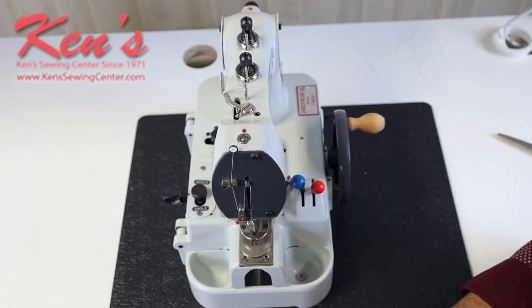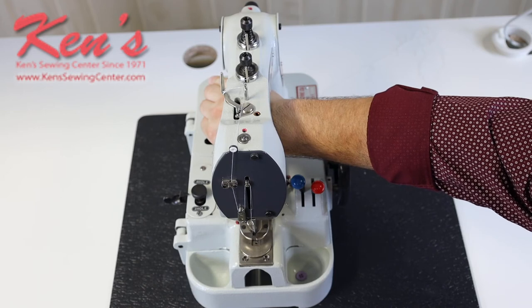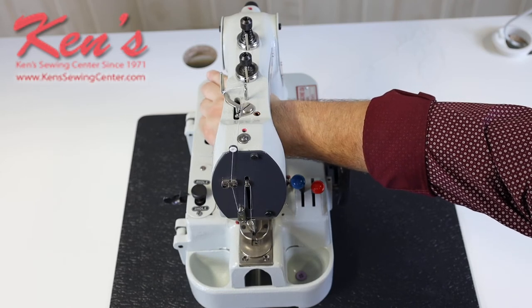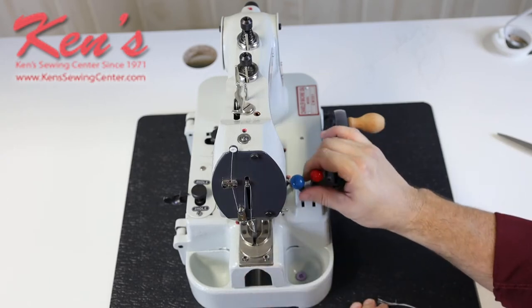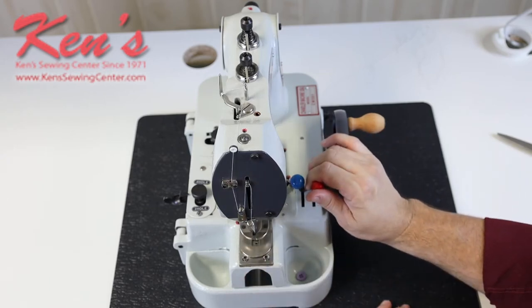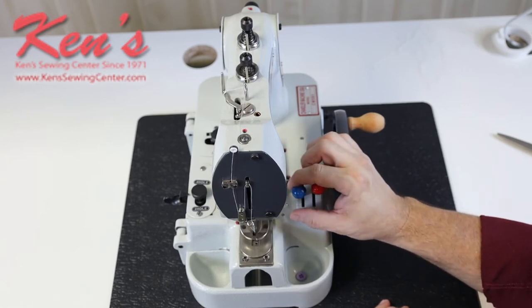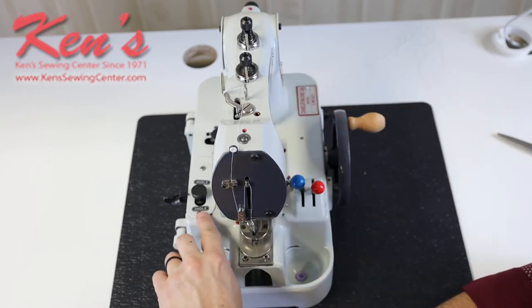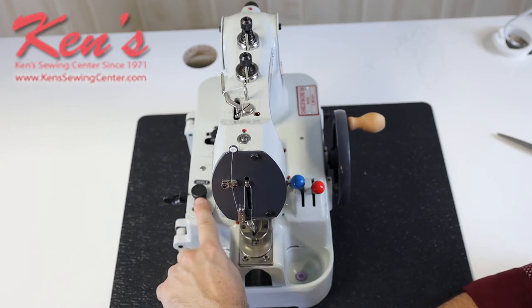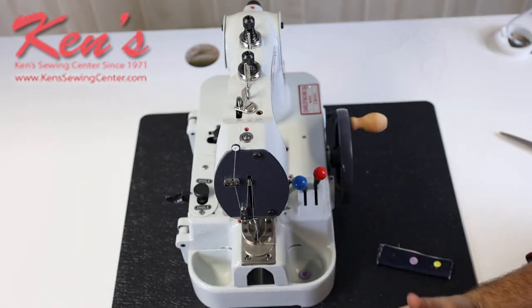There are some easy controls on this machine. Here's where I get my needle clearance — if I'm working with a four-hole or two-hole button, I can get the spacing correct for the type of button. This lever raises and lowers the presser foot, which holds the button in place. Here's my hand wheel that I'll crank to do the button, and over here you select whether you're doing a two-hole or four-hole button. Let me show you how this machine works.